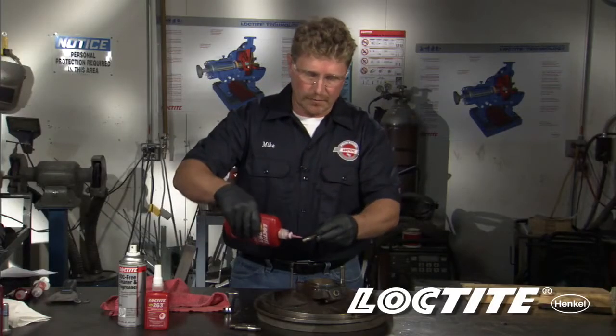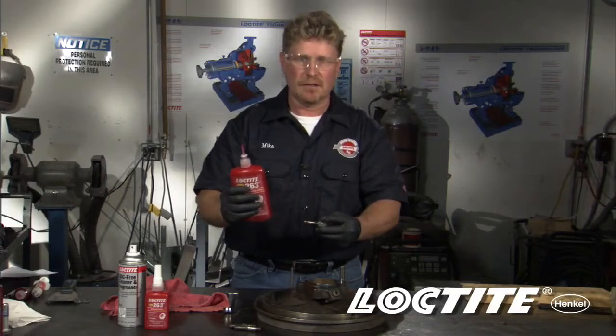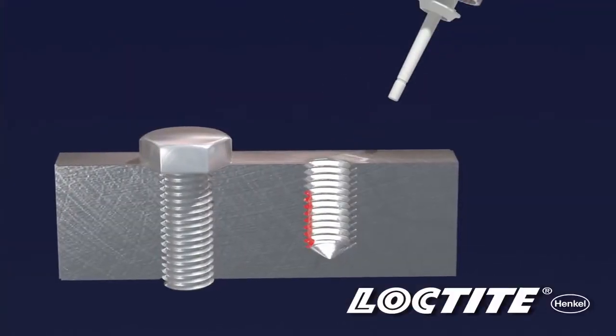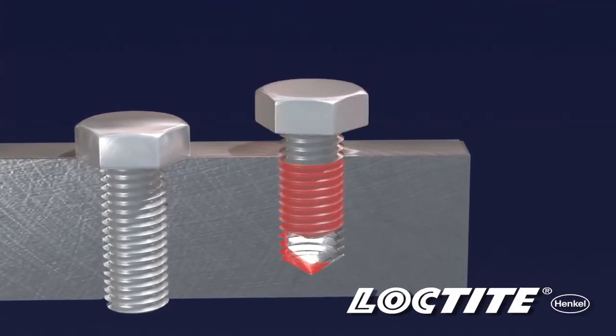Wipe off the excess, and like a standard nut and bolt, we're going to apply thread locker onto the stud. But we're also going to apply a couple drops down inside the blind hole along the side of the threads. This will ensure that when I screw the assembly together, as the air comes out, I get proper thread locker distribution up and along those threads.